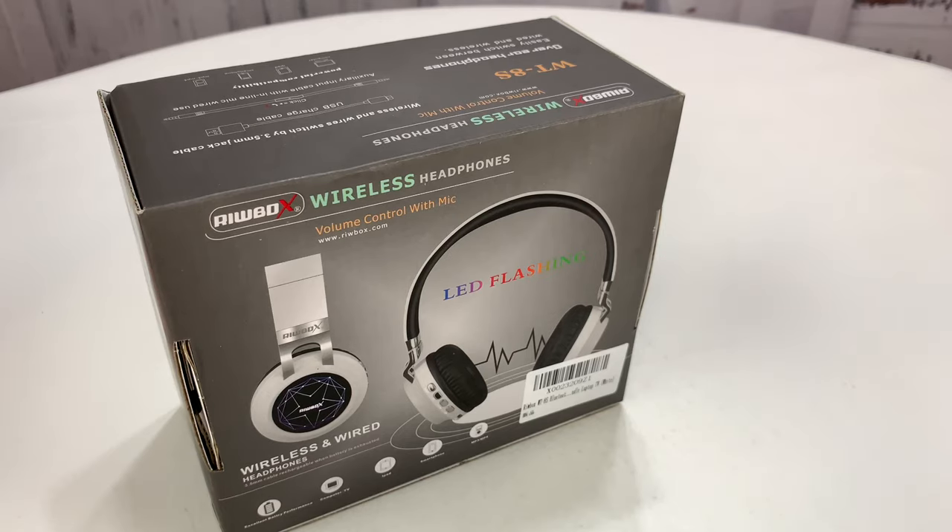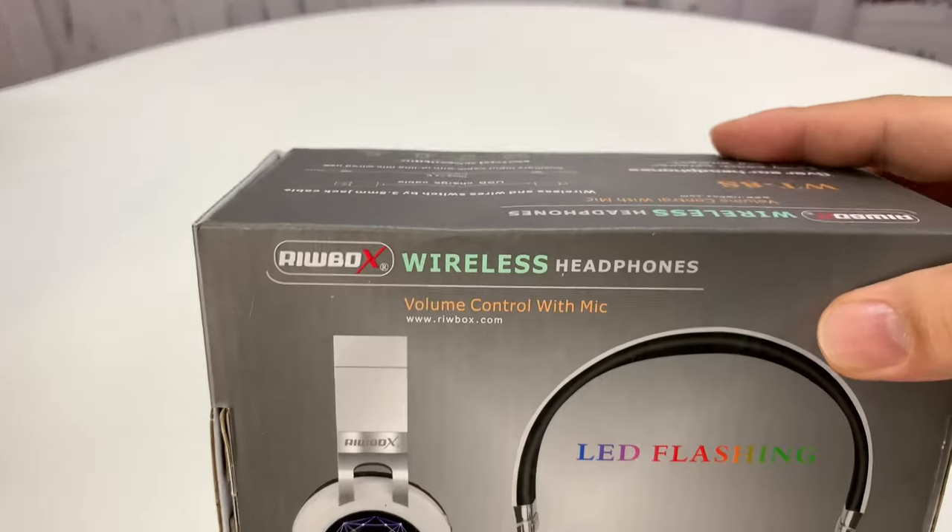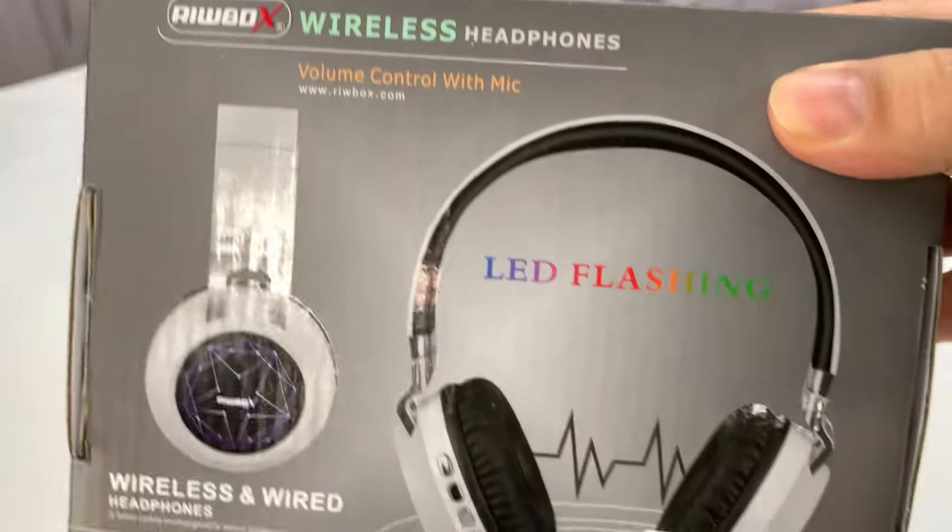What's happening Panda Nation, Peter from Panda here. Another wireless headset to check out. I wanted to check this out — it's the Ribbo X wireless headphones.